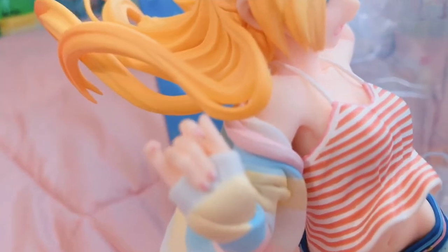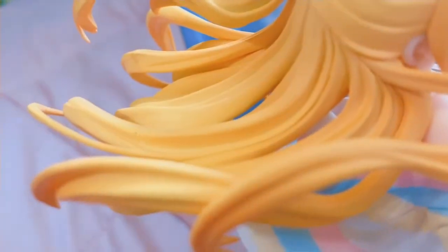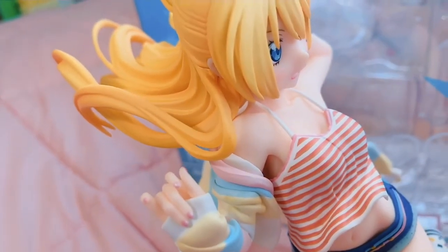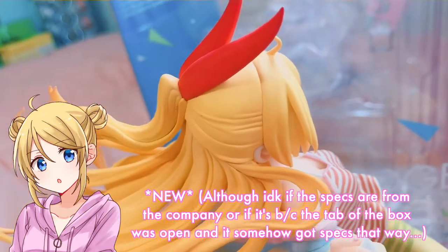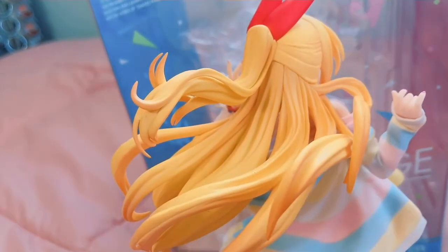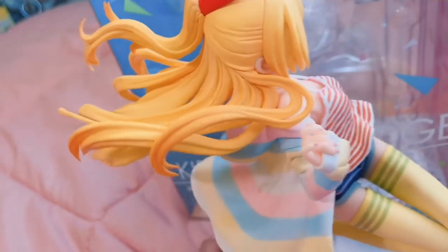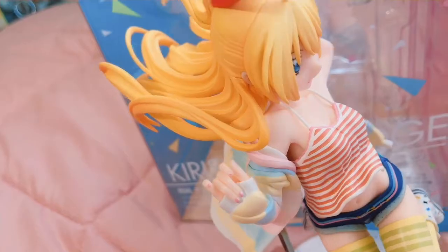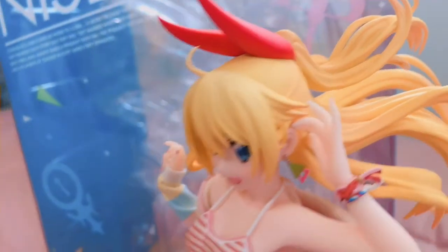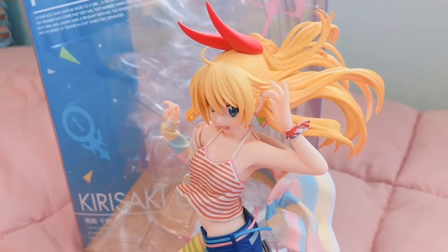I did notice she only has one earring — she doesn't have one on this side, but I guess that's just part of her outfit. And then her nails, if you want to take a look at how they're painted — so cute. There are a couple of specs on her hair, but again she was pre-owned so I don't really mind. Just look at how amazing her hair flows — so stunning. That'd be one of my favorite parts of this figure, along with just the overall colors, outfit, and pose. I am in love with Chitoge — this is making me want to go back and re-watch all the episodes. Beautiful. 10 out of 10 figure.